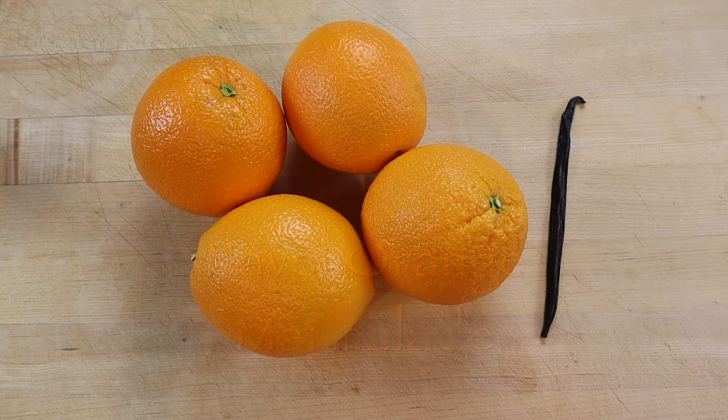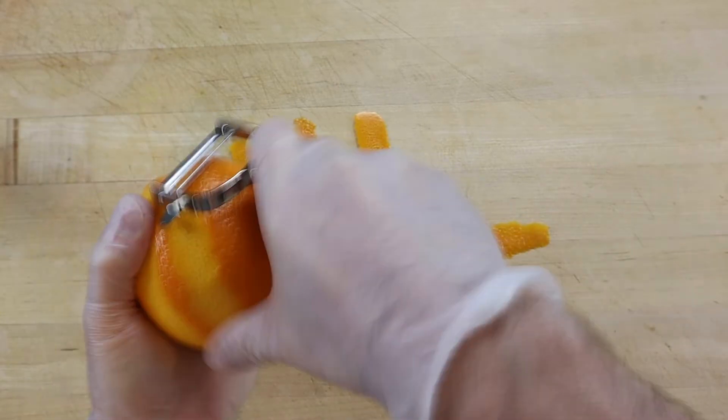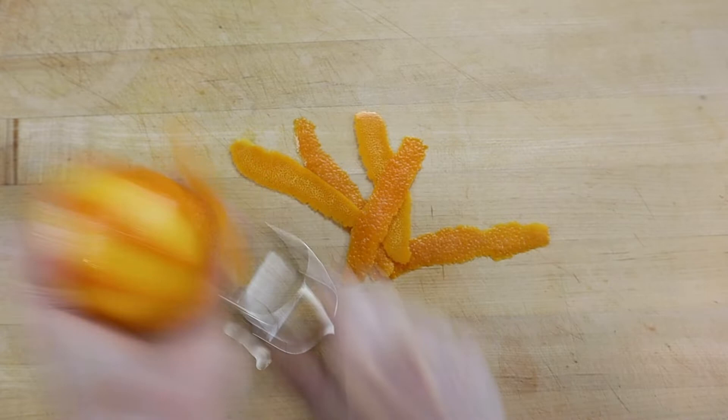To make a less bitter marmalade, use navel oranges and thinly peel the outer layer with a sharp vegetable peeler, avoiding the white pith.